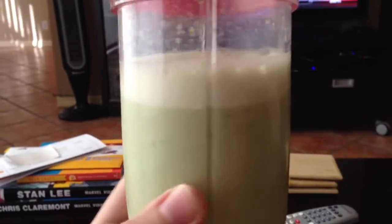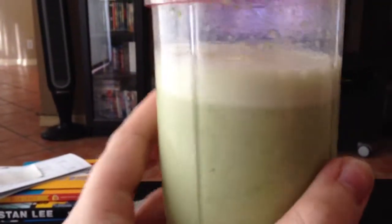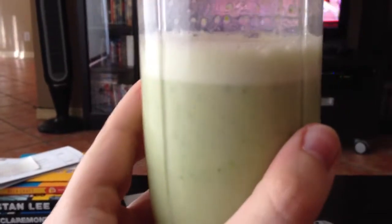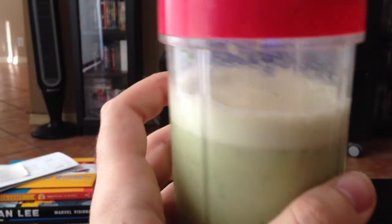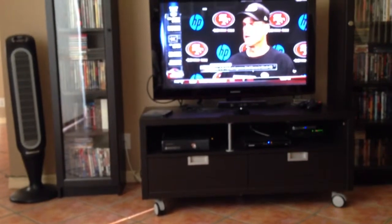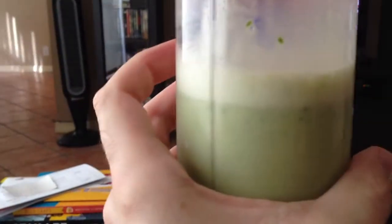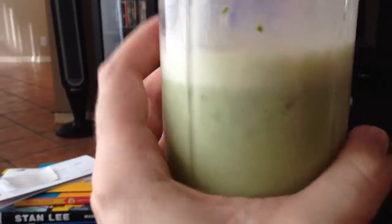All right, here it is all mixed up. It's got that green tinge from the spinach, a little bit. It actually looks okay — it doesn't look too disgusting. It's going to be super liquidy, just because of the fact that I'm not using ice, and I'm using basically a lot of liquid — apple juice mostly. So let's give this thing a taste, shall we?